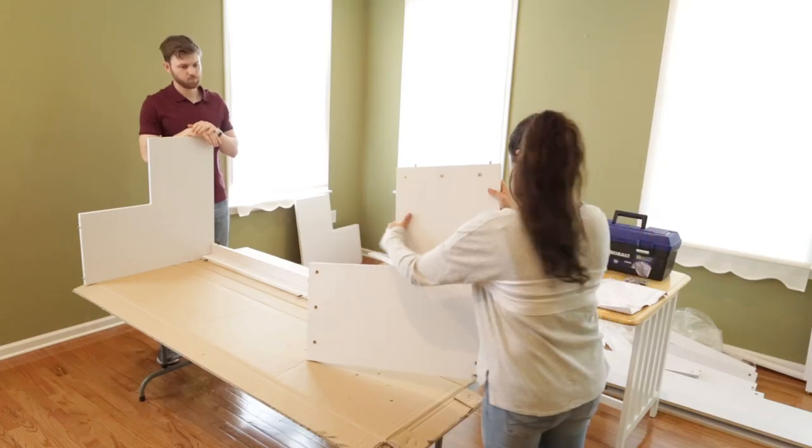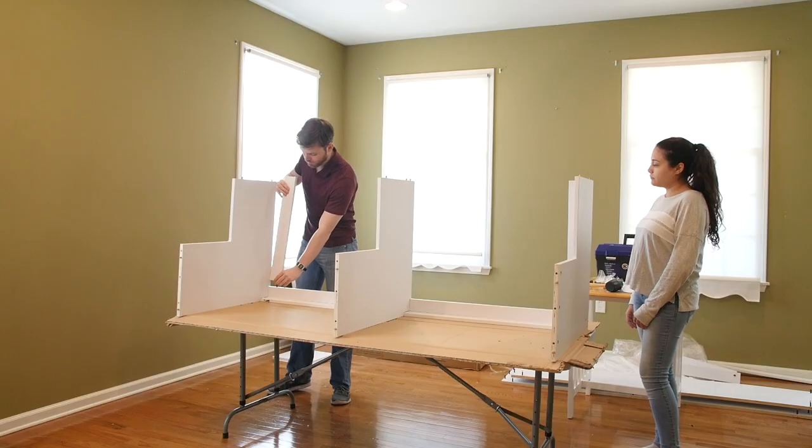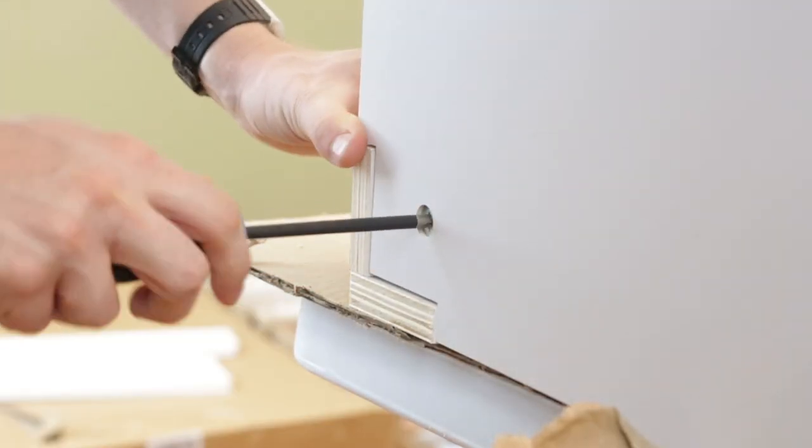Step 4. Place the fixed shelves and left cleats onto the vertical brace. Be sure to place the shelf with the cam lock holes facing away from view. Insert cam locks into each cam lock hole and tighten with a screwdriver by turning clockwise.